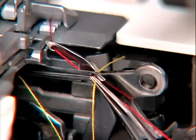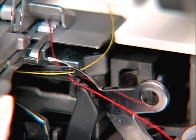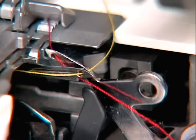Now thread the eye of the lower looper, making sure that the thread tail lays over the upper looper. This is very important because if the lower looper thread is not placed over the upper looper, the threads will tangle and the machine will not stitch.